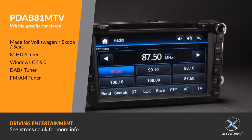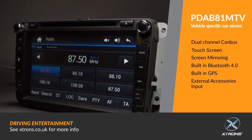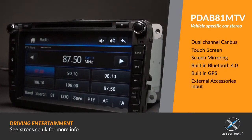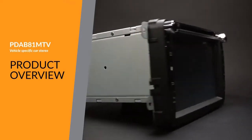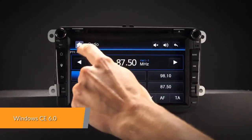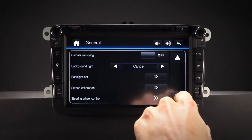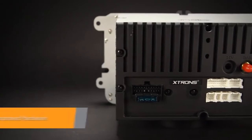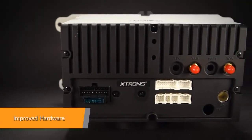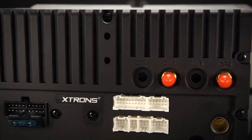The Extron PD-AB81MTV offers an experience unlike any other on a car stereo unlike any other. The Windows Embedded CE 6.0 is a well-established operating system specifically designed to run equipment electronics devices such as this head unit. Equipped with a professional-grade Cortex processor, this unit offers a smooth and fast operating experience.